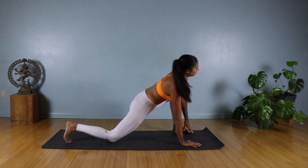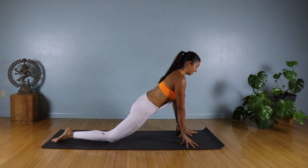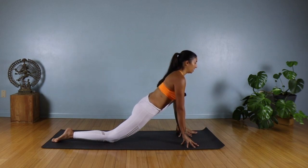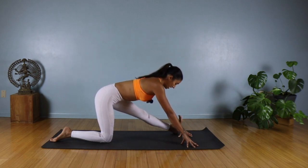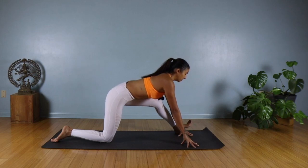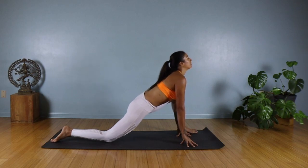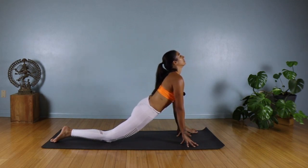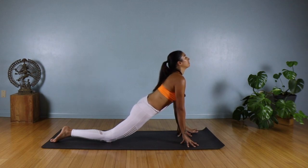Coming up onto your fingertips. Again, we're going to try to square off our hips. Option to place two blocks underneath your hands; if not, fingertips or flat hands on the ground. Inhale, lift your heart and look forward. Exhale, straighten out the front leg and flex your left foot. Inhale, rebend, look forward, lift your heart. Moving with your breath — exhale, straighten out the front leg, keeping your hips square. Let's do two more rounds: inhale, and exhale. Last one — inhale, and exhale.